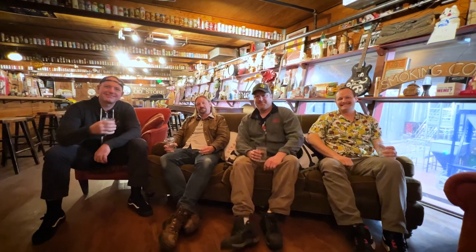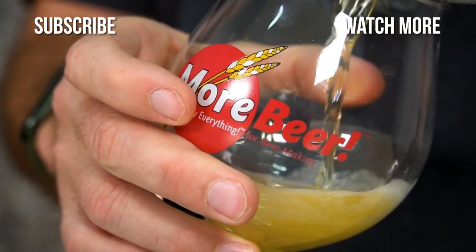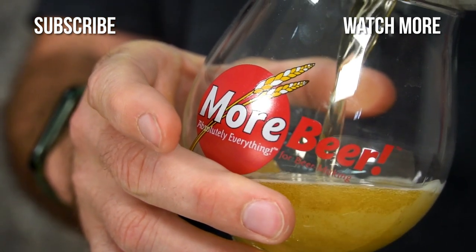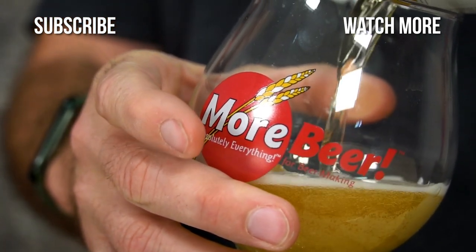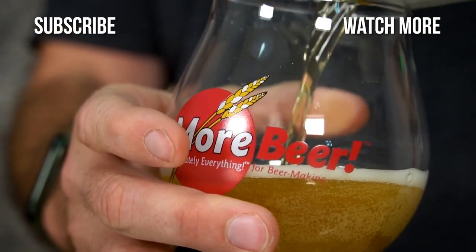All right, guys, thanks for having us out. It was an amazing day. Thanks for showing us around the facility. Looking forward to coming back and trying this hop water when it's ready. Thanks again. Cheers!